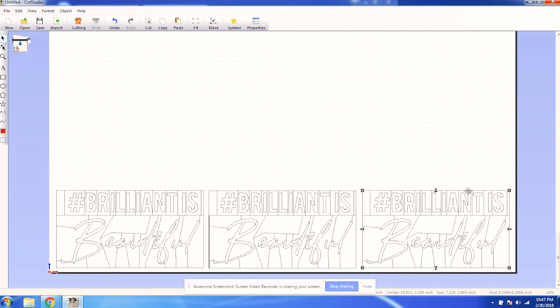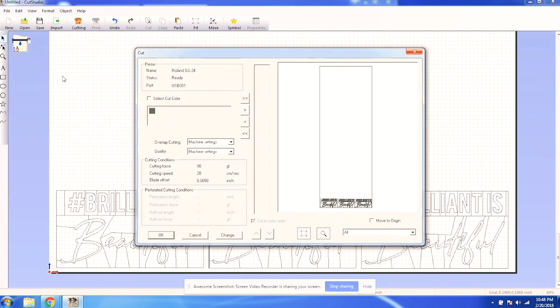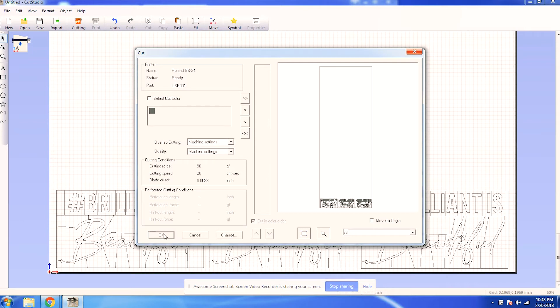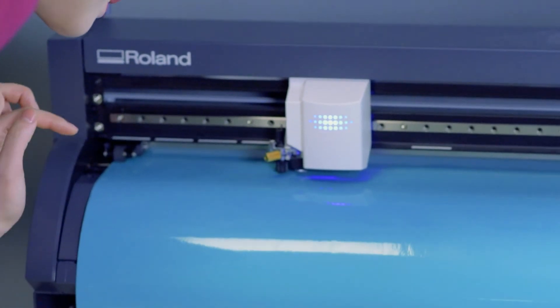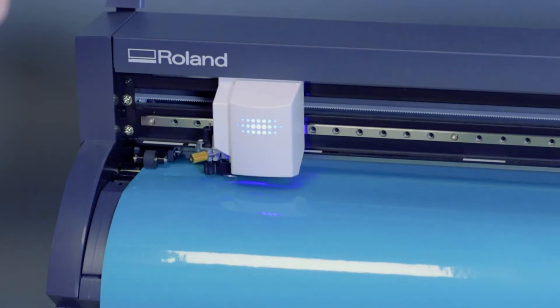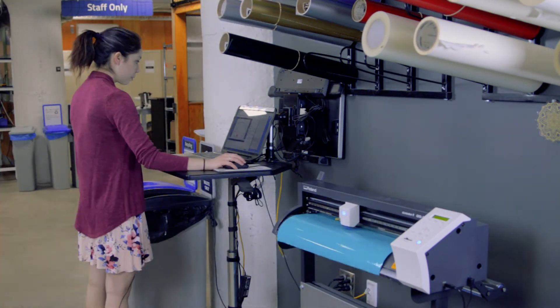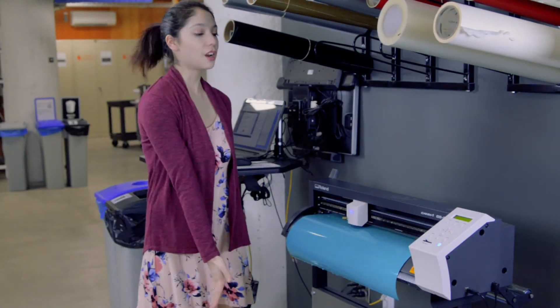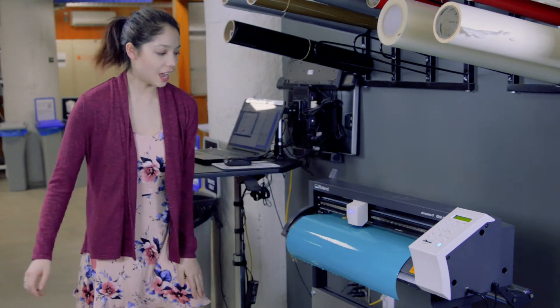So I'm going to go into file, cutting — status is ready — and I'm going to click OK. So even in person, you can barely see anything happening. If I look really, really closely, I can see these lines, but the cuts are so thin it's like surgery incisions. Our lovely vinyl cutter has stopped cutting vinyl, which means it's done.